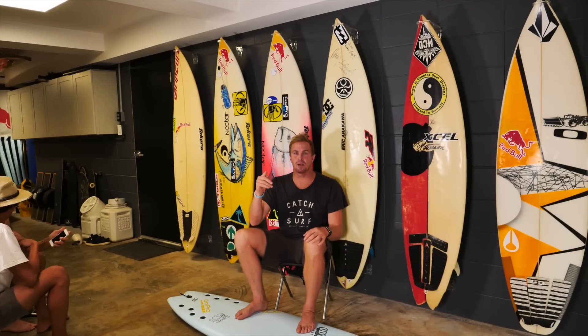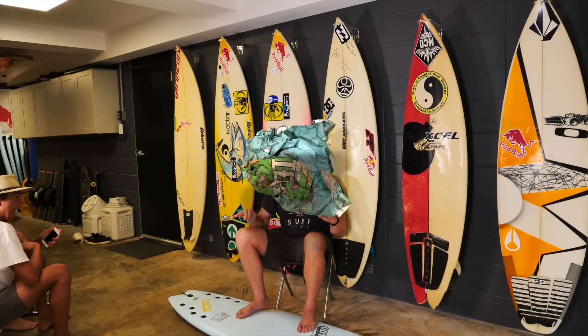Good morning guys, it's Jamie O'Brien. It is Thursday morning. It's two vlogs a week, but the cool thing about this vlog is there's been a lot of questions being asked: how do you barrel ride? Today I'm going to teach you how to barrel ride, and we're going to start off with the basics.